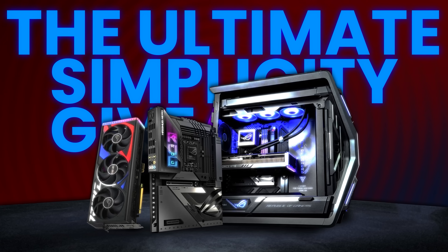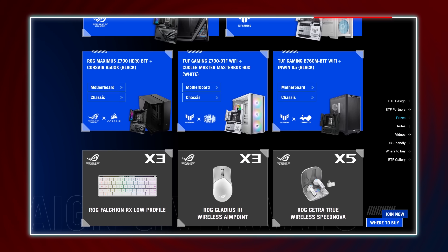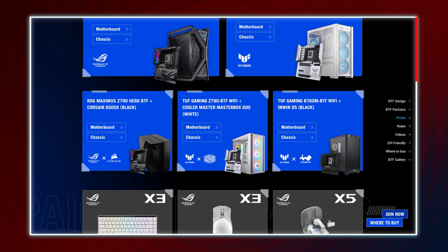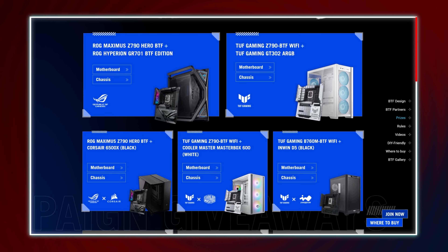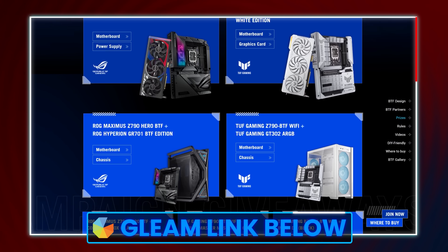They're also kind enough to give away some amazing prizes, like ROG peripherals, PC components, and your very own BTF motherboard and RTX 4090 graphics card. It's completely free to enter — just visit the Gleam link down below if you guys want to participate.